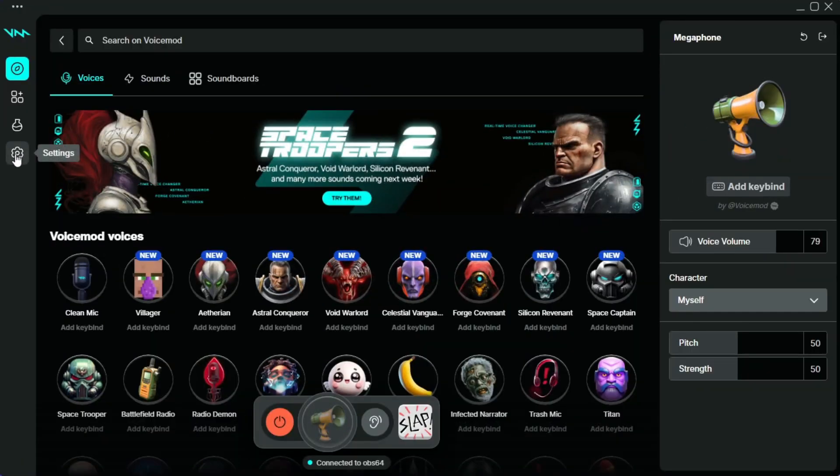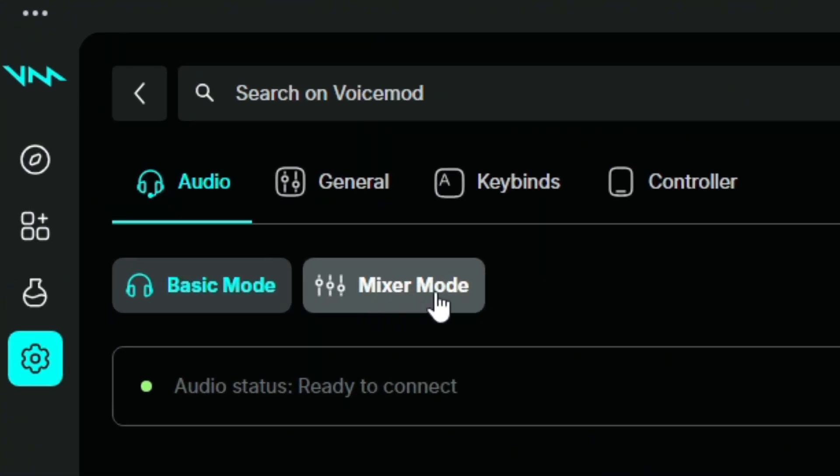VoiceMod just became way more than a voice changer and soundboard library. Now with this latest update, VoiceMod is a total audio enhancement tool. Within your settings, you're going to find the newest addition: Mixer Mode.